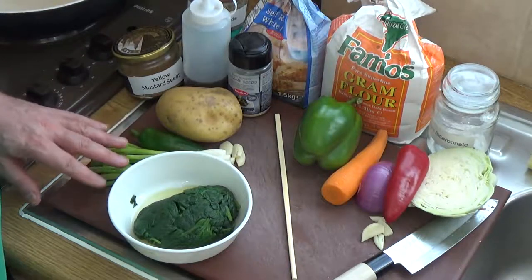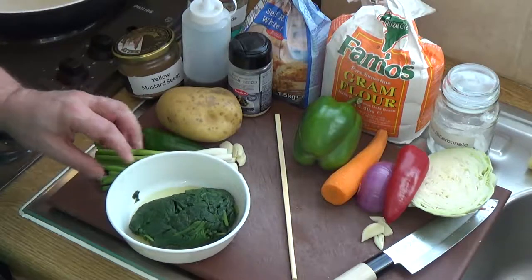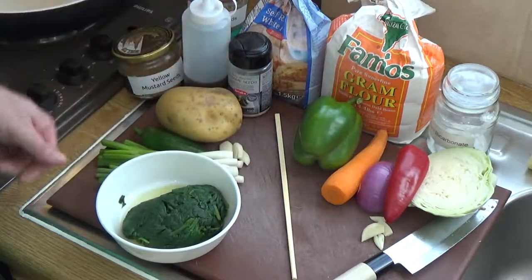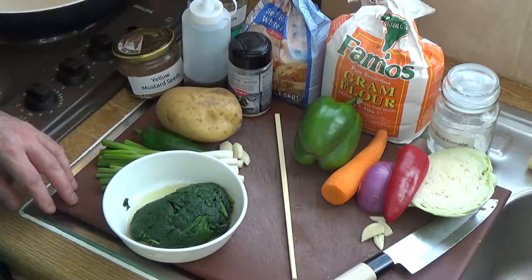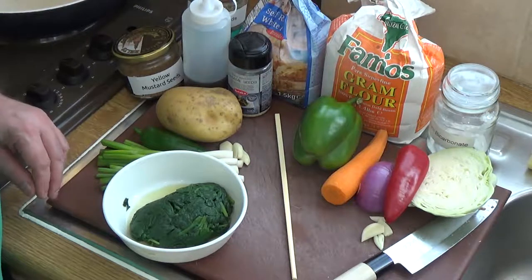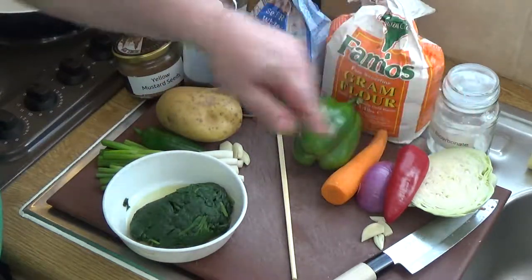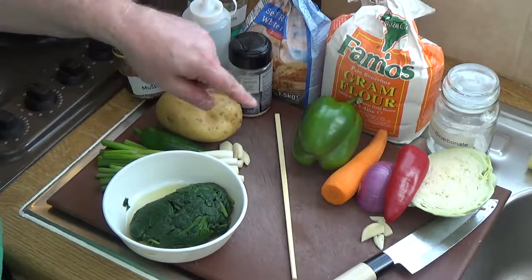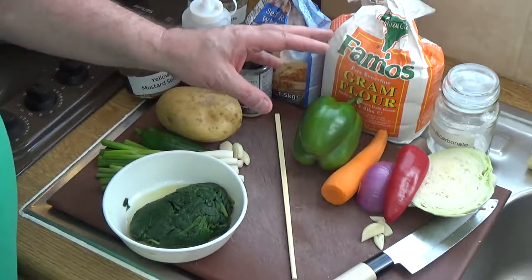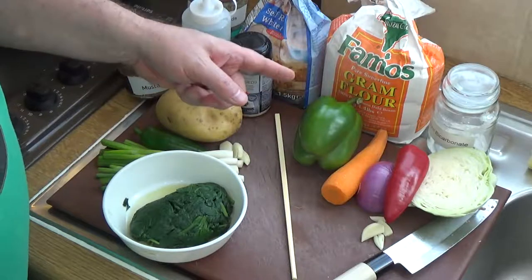I'm going to do some pakora. To British people and many around the world, there's a pakora that everybody knows - we call it the onion bhaji, which is actually a pakora of sorts because it is a fritter. I'm going to do two versions - one on this side of the chopstick and the other on this side. You can use just about any vegetables that you like, with one or two caveats.